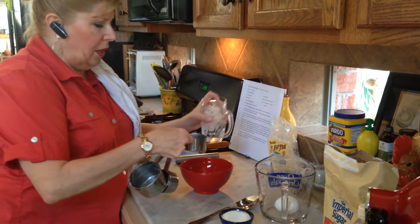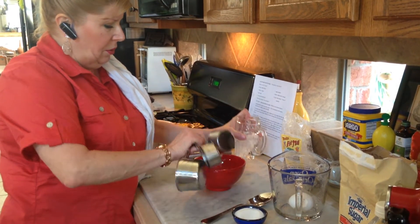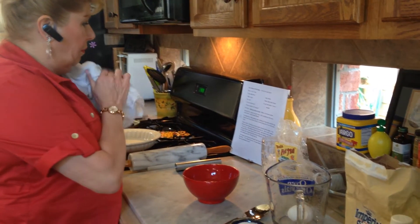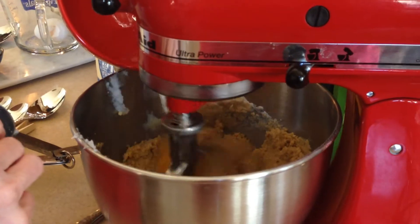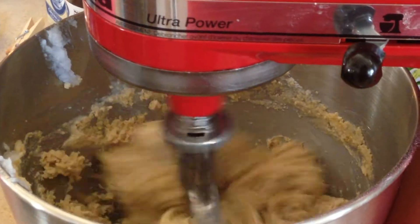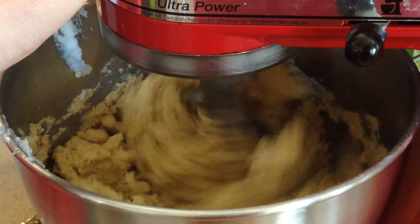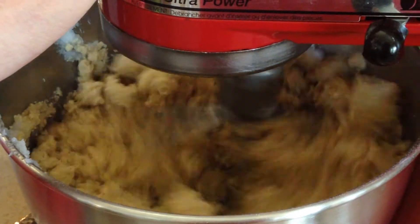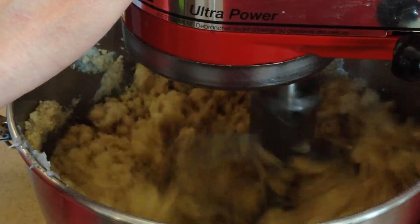We've got a cup of ice water right here and we just pour in half of that. Now we're going to slowly pour this into our mixture. Let's speed it up a little bit and get it mixed up better. Once this is mixed and becomes a really nice, crumbly-looking dough, we'll pull it out and put it on top of some plastic wrap — saran wrap.